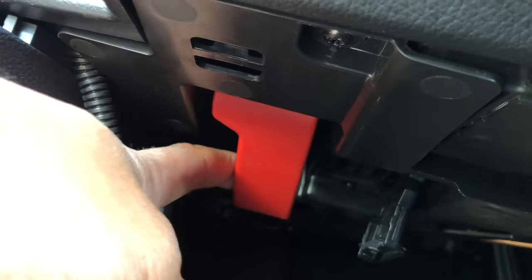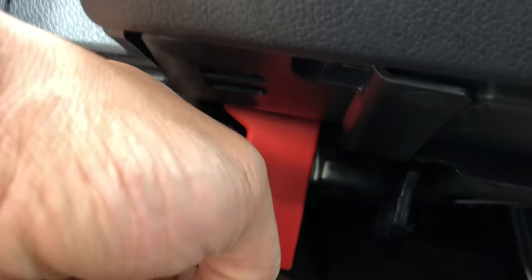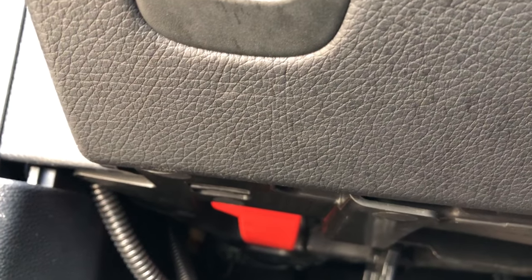To open the hood, take the lever and pull it right there. When you pull it, you unlock the hood and you're able to get around, unlatch the latch, and get underneath the hood. Let me know if you have any questions — thanks a lot.